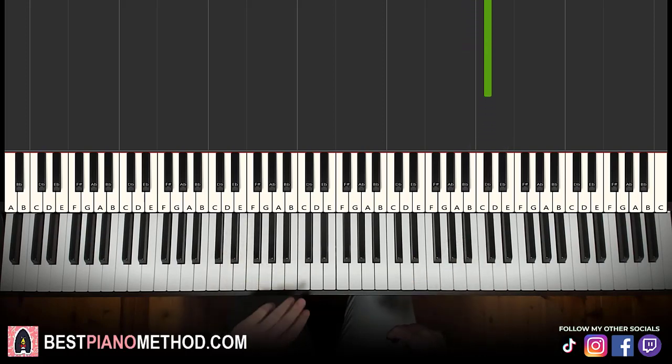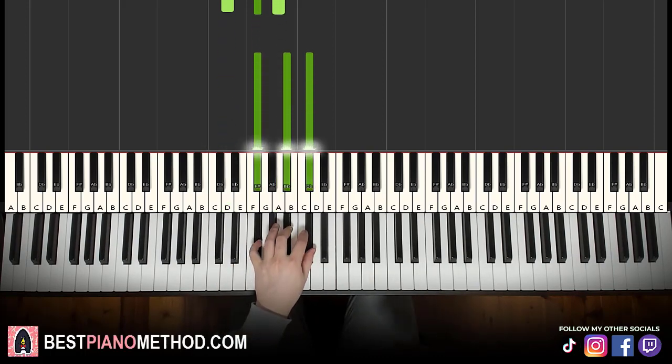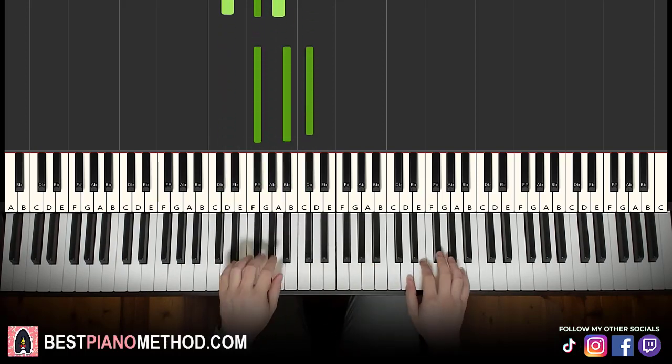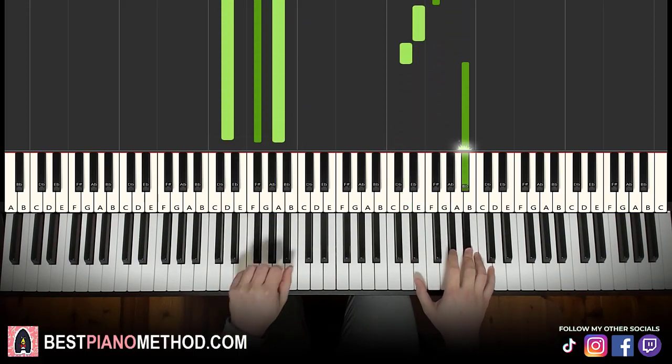So that's the right hand. Left hand: two chords for the first part. The two chords are D major, which is D, F sharp, A, and the second chord is F sharp major, which is a fully black note chord — F sharp, A sharp, C sharp. So with those two chords — D major and F sharp major — the two hands together go like this: right hand starts, A and D major together, after A sharp, F sharp major by itself.